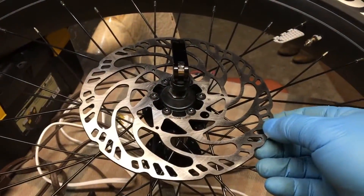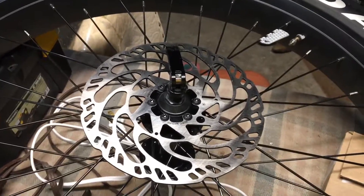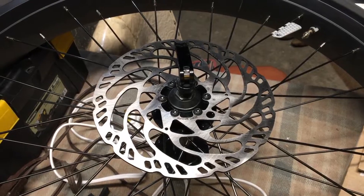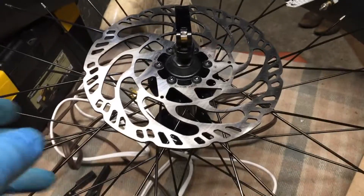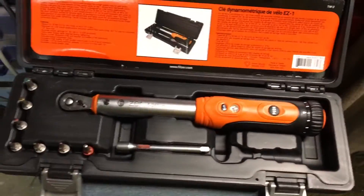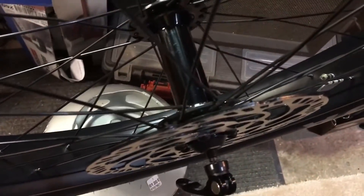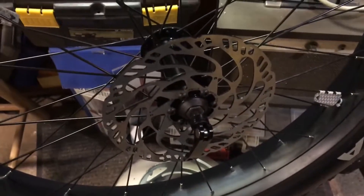This is a 180mm rotor. According to the Park Tool YouTube video, you're supposed to actually cock it in one direction — I don't remember if it's clockwise or counterclockwise, so I'm going to look at that now. I'm going to torque it down to 4 newton-meters with my new torque wrench. She's torqued and happy. Hopefully it's nice and straight, and that's done.